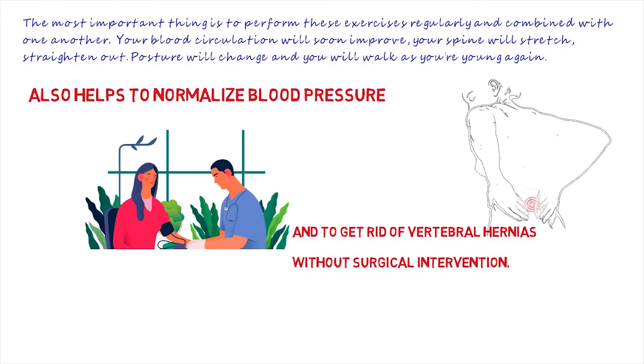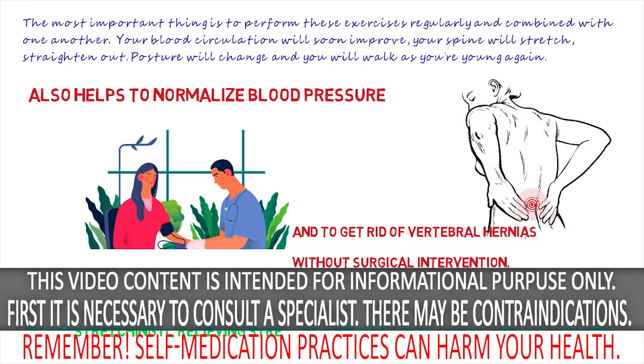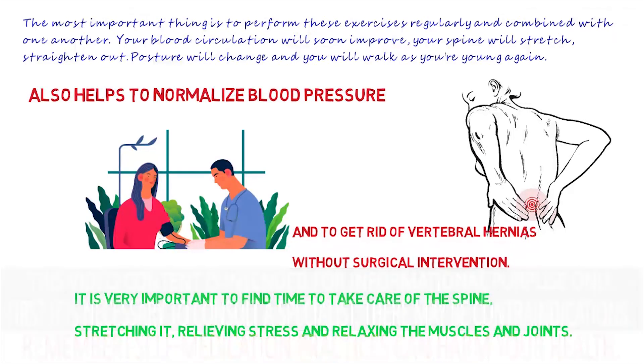By the way, this set also helps to normalize blood pressure and to get rid of vertebral hernias without surgical intervention. Our body is made for movement, not for sitting. That is why it is very important to find time to take care of the spine, stretching it, relieving stress and relaxing the muscles and joints.